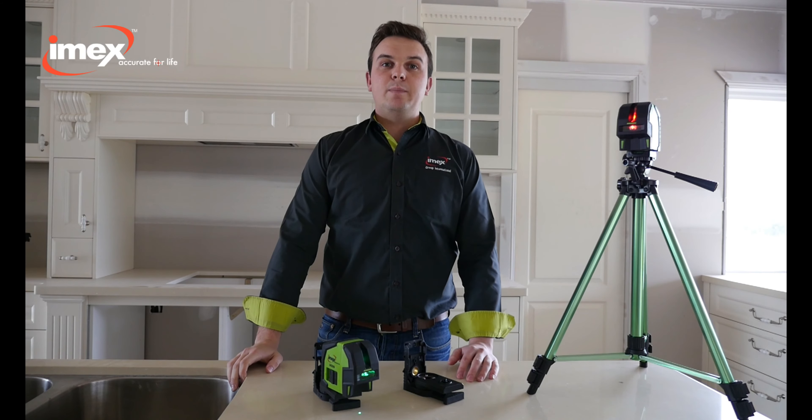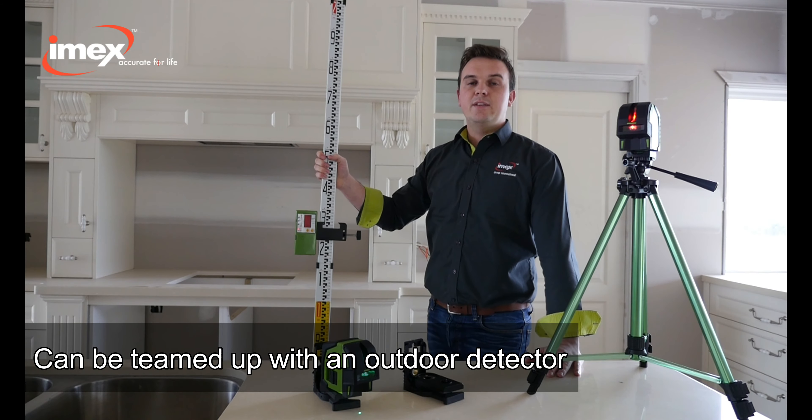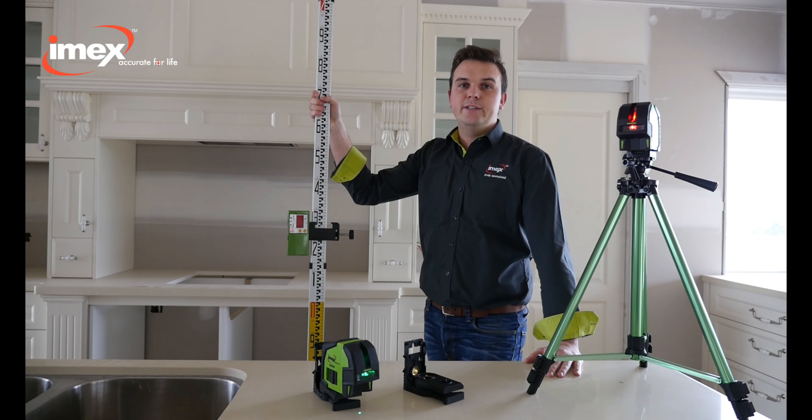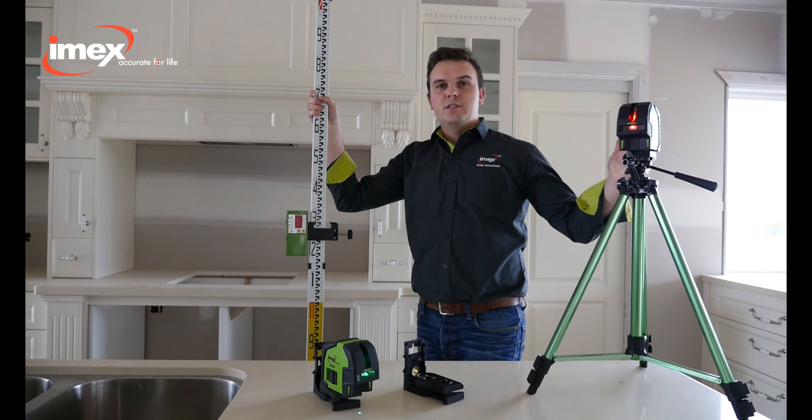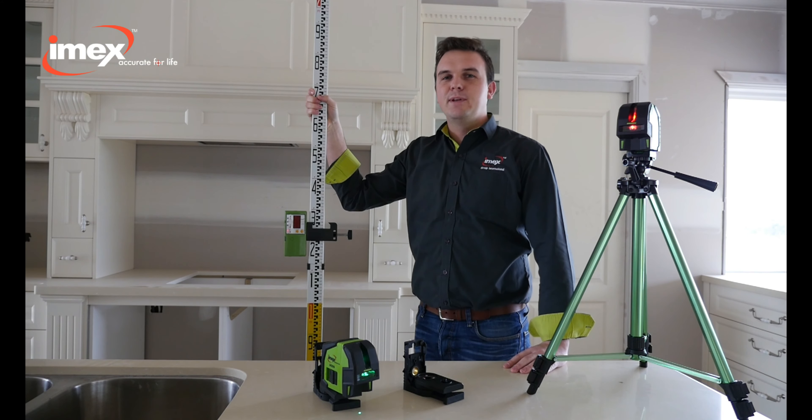If you have an outdoor application, the LX-22 can be teamed up with an outdoor detector with a 50 metre range. So with a standard tripod, the LX-22 is the complete tradies package.